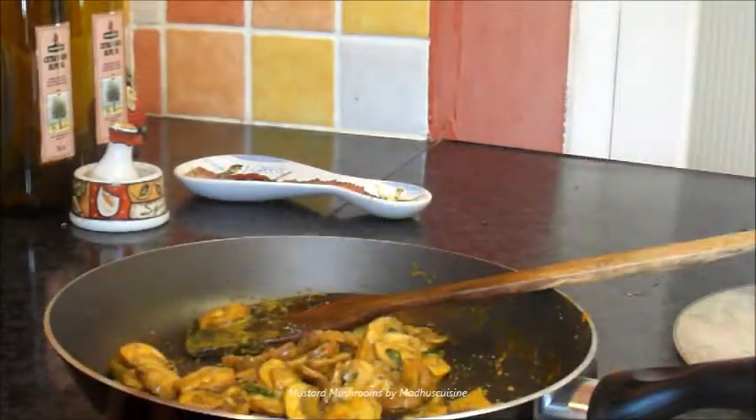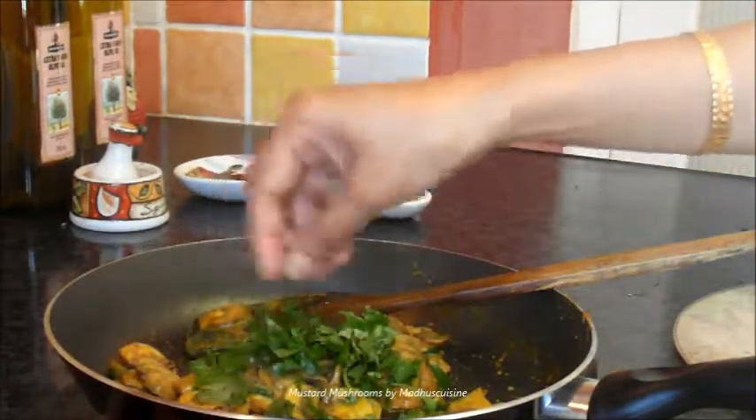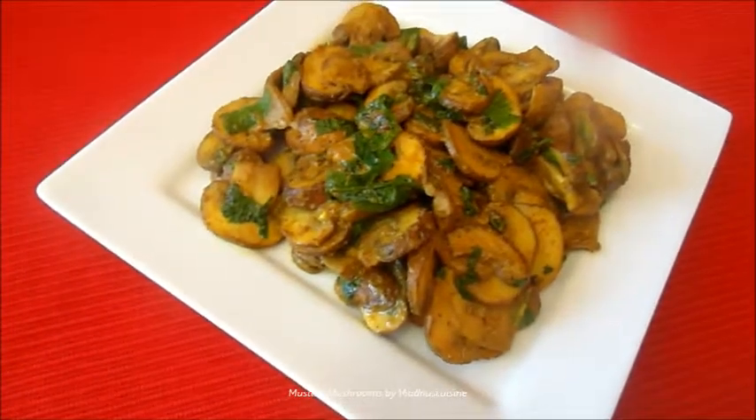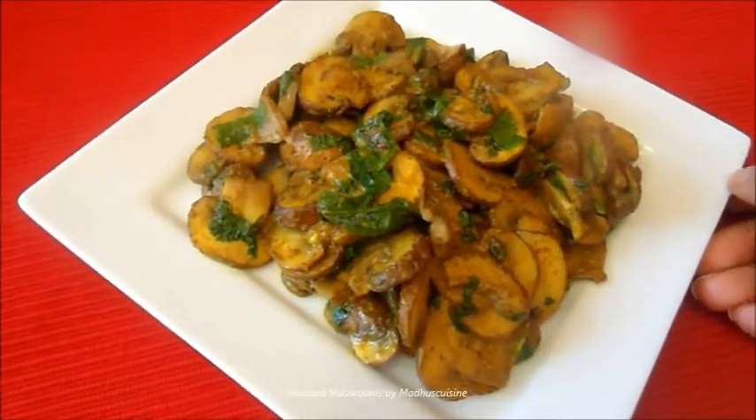Finally sprinkle the fresh coriander leaves over the top and serve. Enjoy mustard mushrooms.